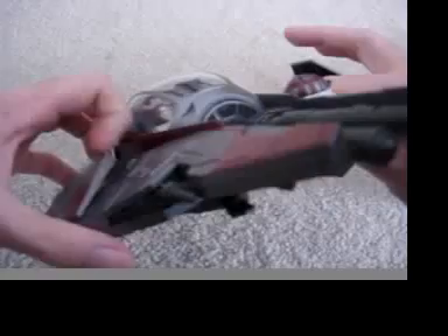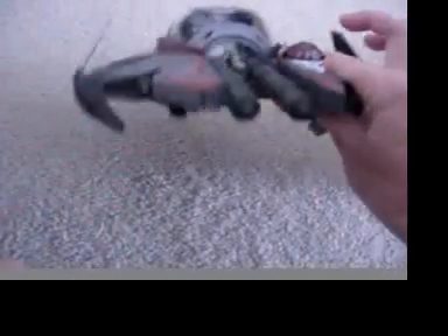Pop out his wings, he's ready for combat. But wait, there's still more! This little droid — his head turns!